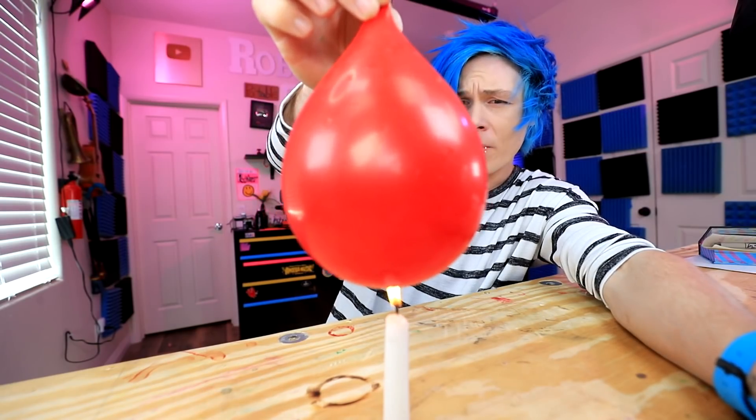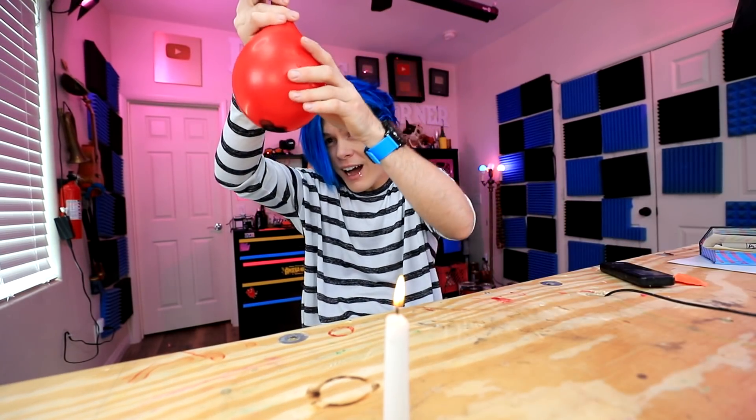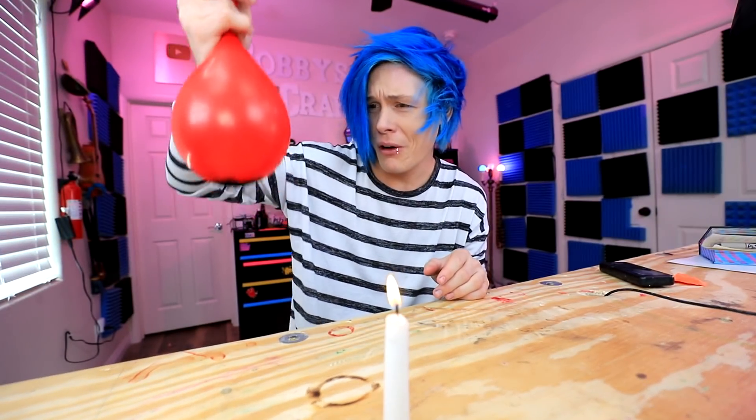Okay, now in theory this shouldn't pop. I'm really hoping that this is true because I have a lot of things on my desk that could get ruined if this were to pop. So we're risking it all, I guess. Oh wow, it's working. This is kind of scary, I don't want to do it for too long because I feel like it's going to pop. Oh gosh — it's like black on the bottom. What the heck? That's so weird. I forgot to say that this one works.